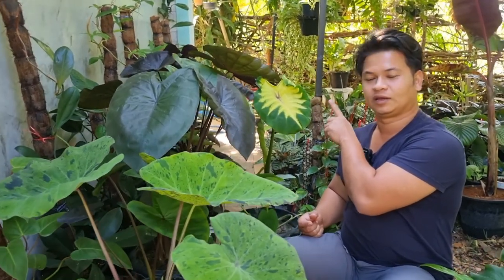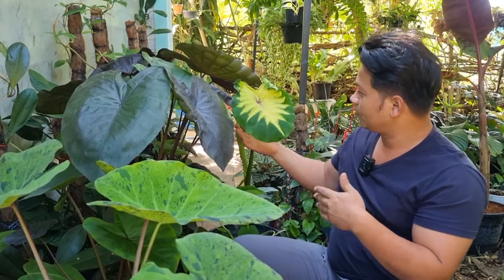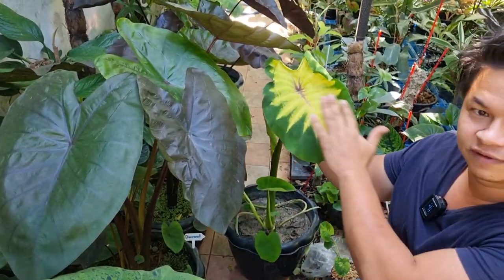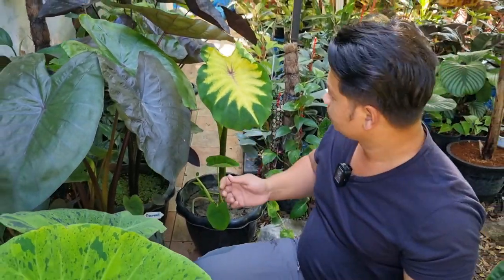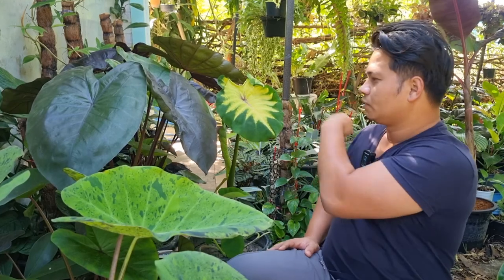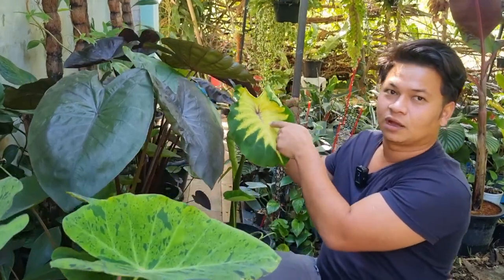I forgot this one — this little one is called Queen of Phoenix. It's one of the hybrids that are very famous right now in Thailand. It has kind of three colors: a velvety green, a yellowish face, and then purple-pink-burgundy lines that run along the veins of the leaf. These lines will not be prominent or showing unless it gets hit by direct sunlight. But after just a couple of days of sunlight, these pink lines will go all the way along the veins.